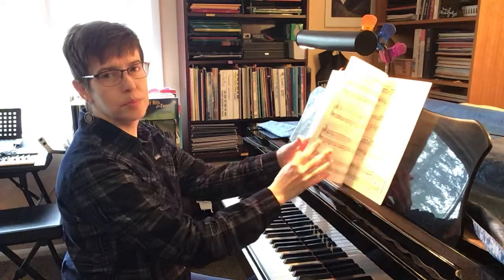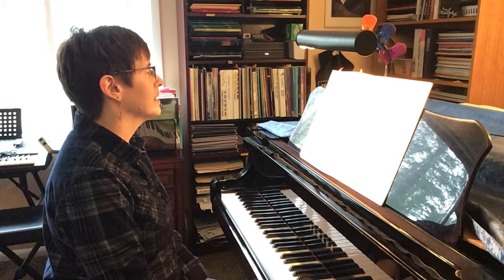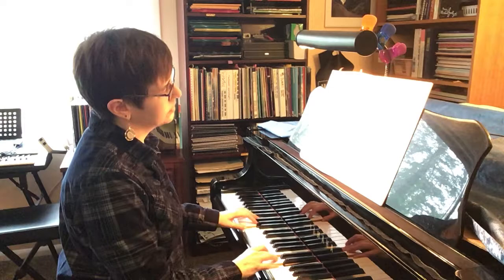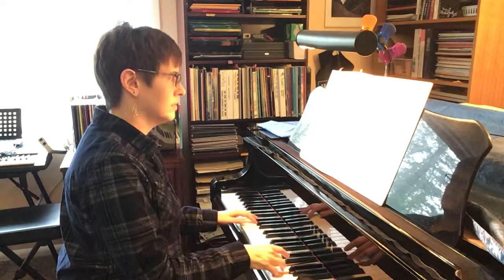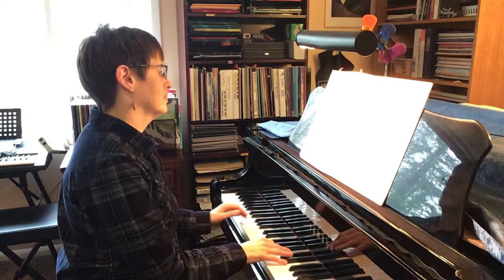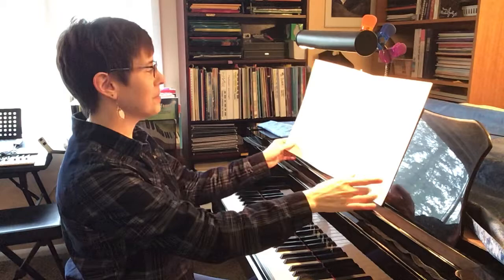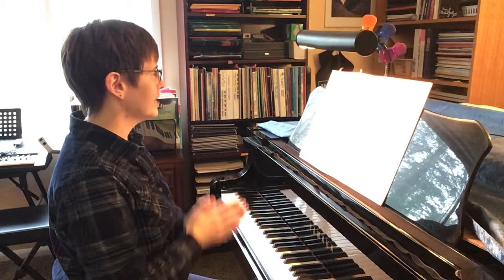Nice dark bluesy piece. And then we've got 'Rocking Chair Blues' — it says 'unhurried slow blues swing.' It's an unknown secret to some that it's sometimes harder to play slow than it is to play fast. Okay, so this next one says 'lively with energy' — 'Surfboard Boogie.'